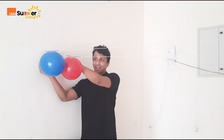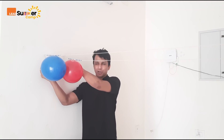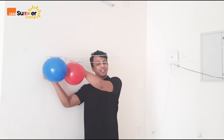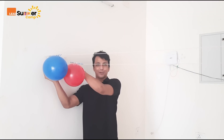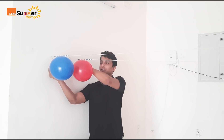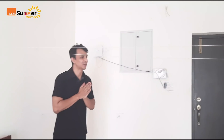Now I have two balloon rockets ready on two threads. One is red, one is blue. Which one do you think will reach the other wall faster? I think the blue balloon will go fast. Let's see. Ready? One, two, three. Oh! They went together. I think the blue one reached a little faster. You can also make many threads at home — two, three — and play along with your friends or family to see who wins.